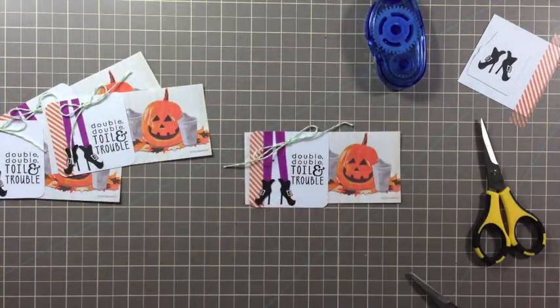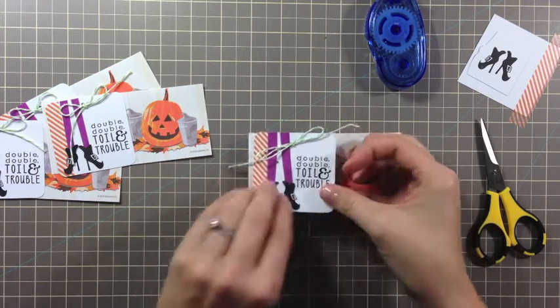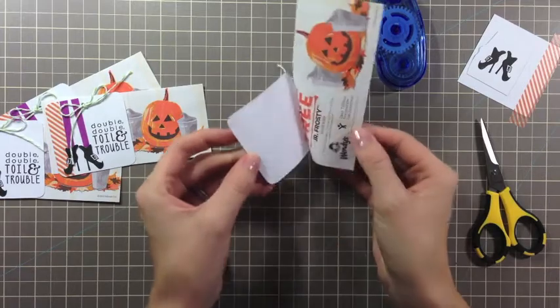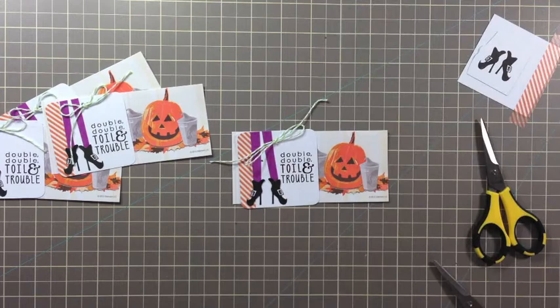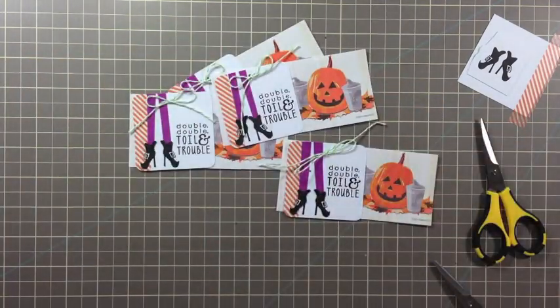Super simple and so cute — and totally functional. Now remember, if you want to put the information on the back, do that before you attach it to your gift certificate. I hope that you will create some of these fun Halloween tags using your Reverse Confetti stamps for your neighbors and trick-or-treaters. Please leave a comment below with a link to your creation or project — I'd love to check it out. Thanks so much for watching!